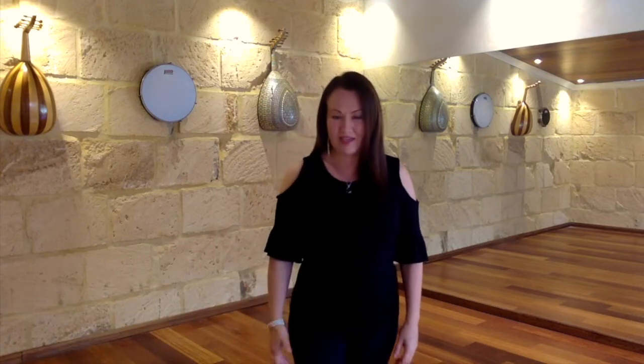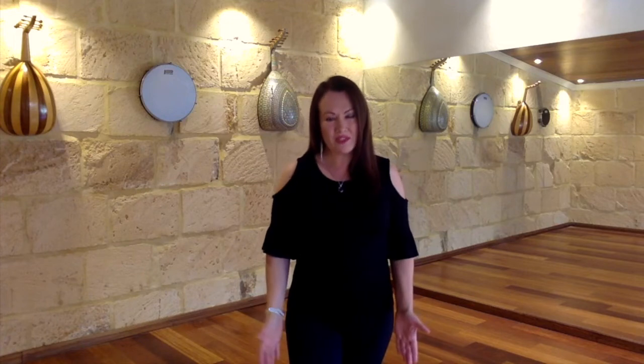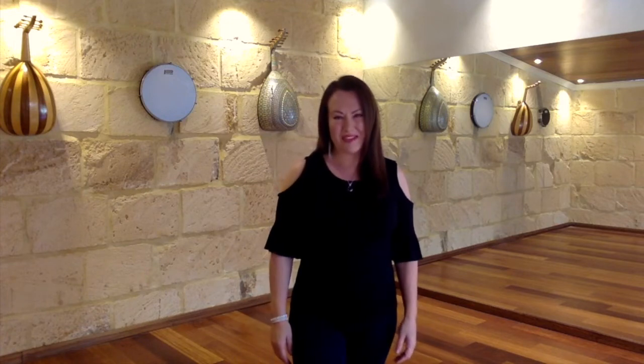Hi to all my beautiful friends out there, I'm Keti from the Somatic Movement Studio. It's a real pleasure to be here with you and to share a series of 10 short free videos on somatics.